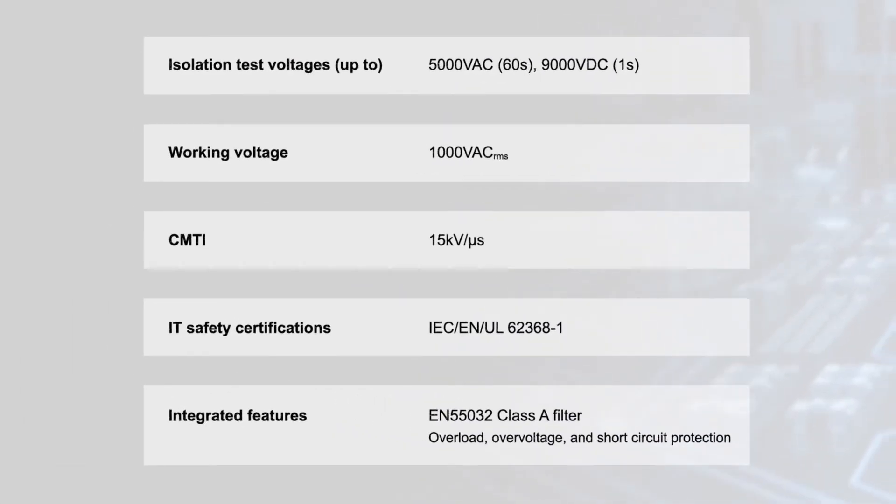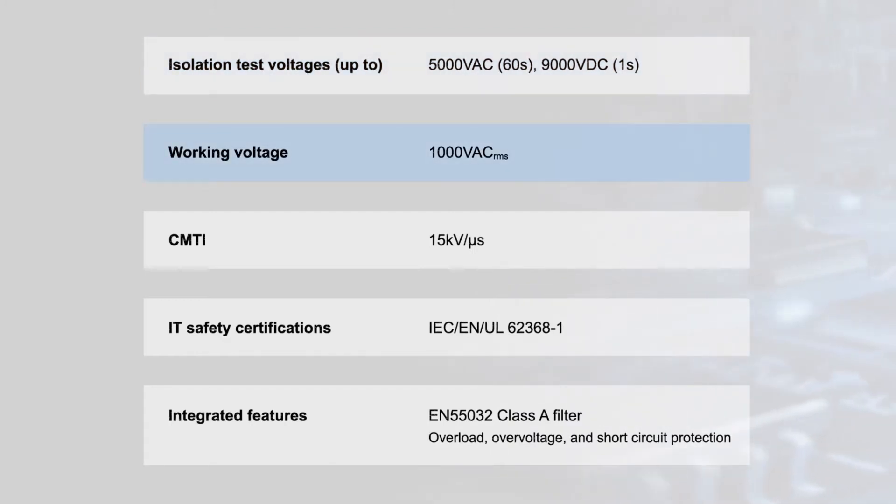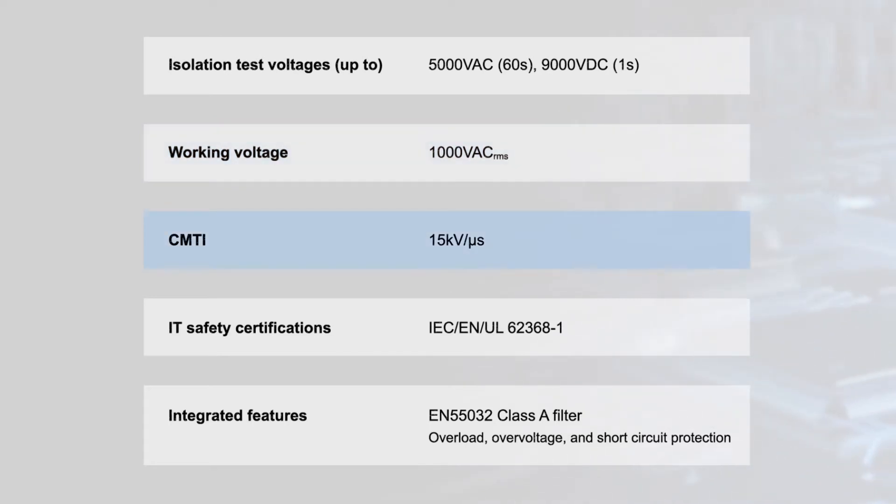The converters are designed for robust operation in demanding applications. They employ a sophisticated reinforced insulation system that provides up to 5,000 volt AC input to output isolation and a 9,000 volt DC peak isolation, enabling a 1,000 volt AC RMS working voltage. TRI series converters also offer 15 kilovolt per microsecond common mode transient immunity.